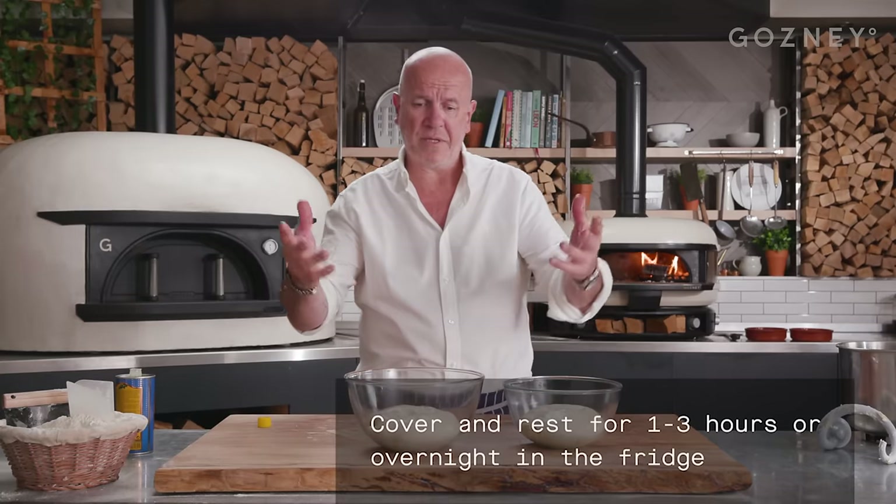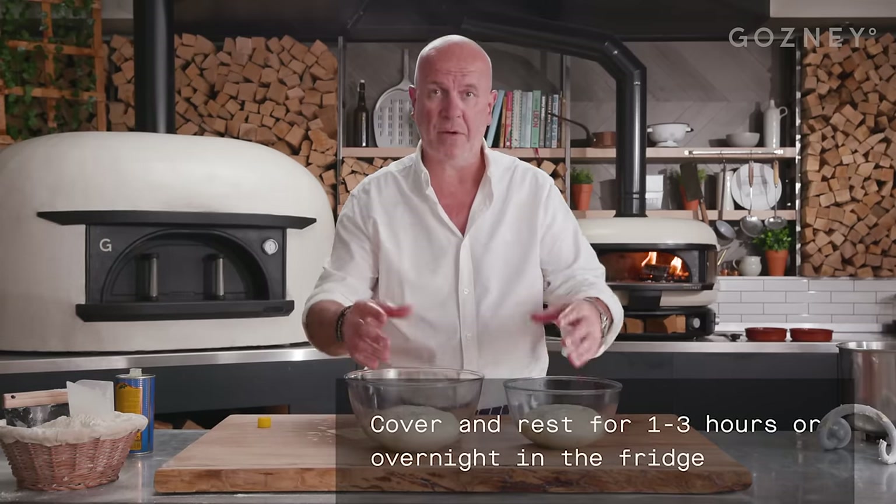That's got to rest now. So we can rest it for an hour, two hours, three hours — even better overnight if you want to. The longer you leave it, the more flavour will develop. It's not about specific times; you decide when you want to use it. It's a great dough to use for so many different types of bread, from focaccia to flatbread to pizza. Very versatile, so I hope you have fun with it.